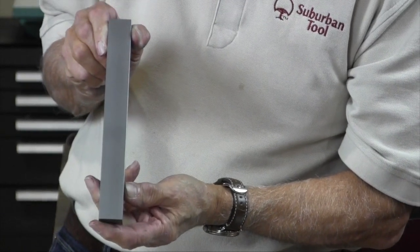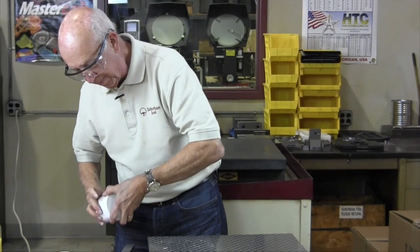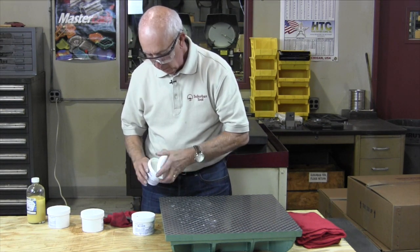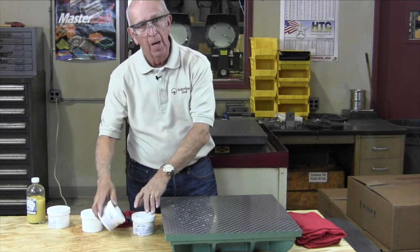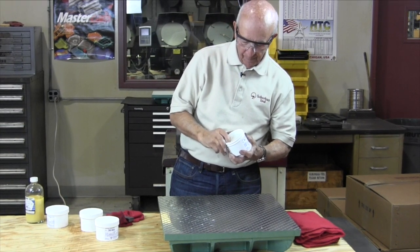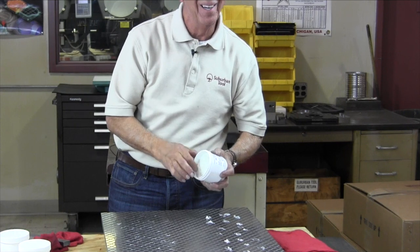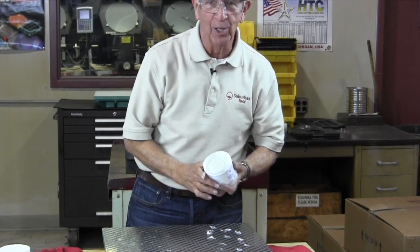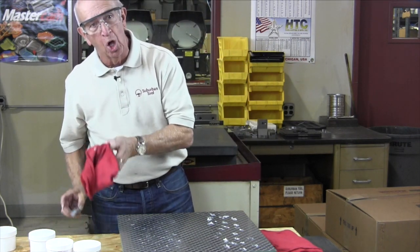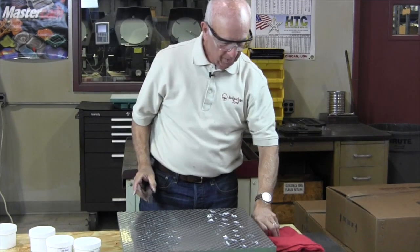Now we're going to go up to 1,200. Remember what I said — you can go one way but not the other. I can do 1,200, and if I have to go to 900 after that I can't. I don't want to go 900 and then 1,200. Also, you don't want to use this cloth because it's already contaminated with the other material. So we're going to go to a fresh one.